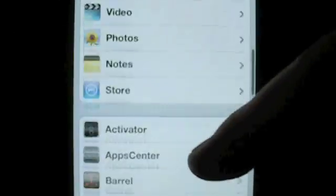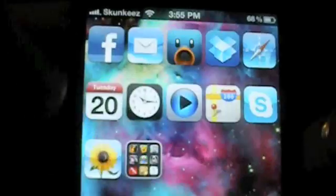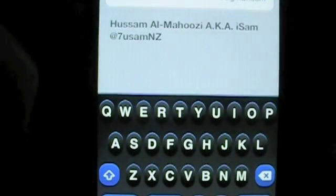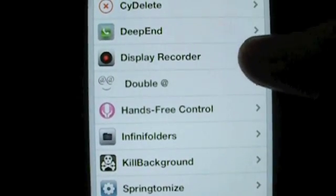Number 18, I have Double At. What this does is you go into your settings and input your email where it says email. Then, pretty much wherever you type anything, all you have to do is double tap your @ key, and it will input the email that you put in the settings. It's good for if you have a long email or you just don't feel like typing the entire thing out. This one is also available for free via the BigBoss repo.